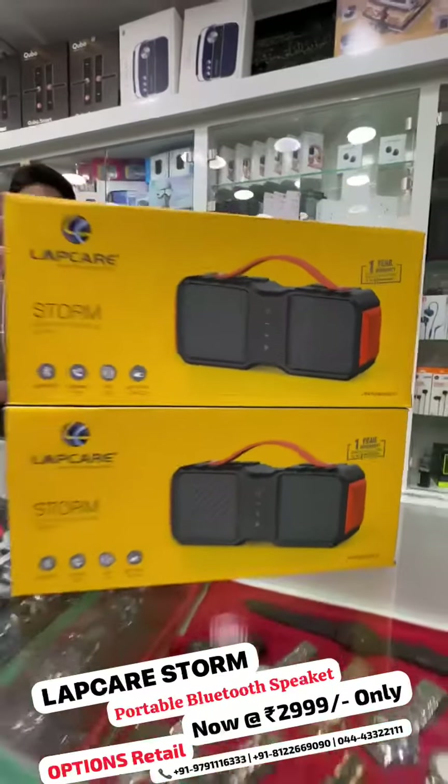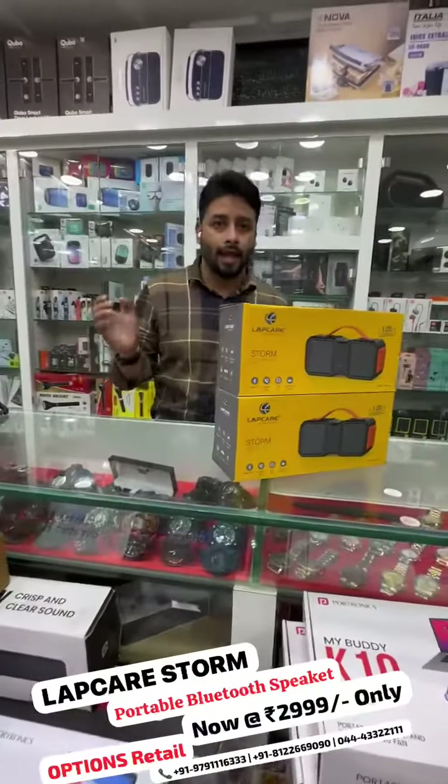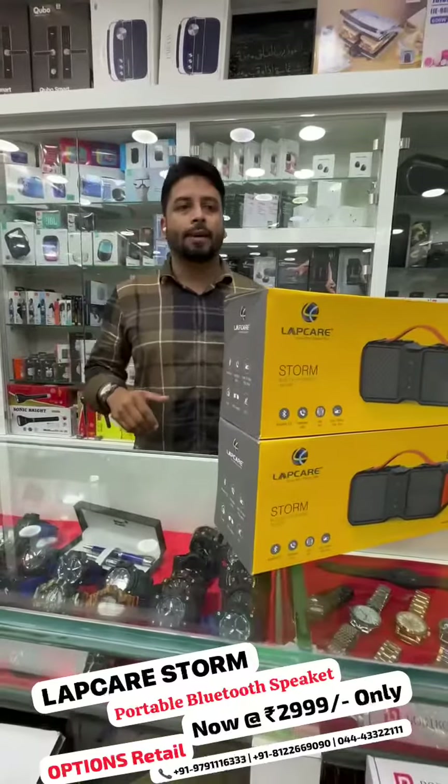Hi guys, this is Options Retail — you can see a lot of videos. So, if you look at the model, LabCare.